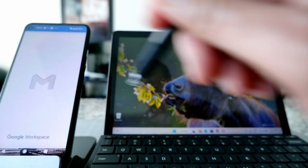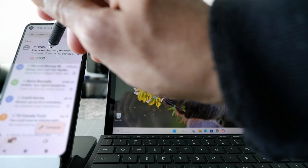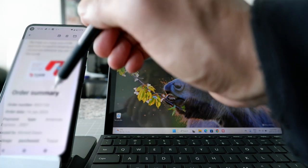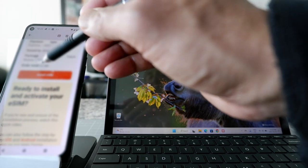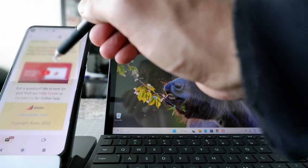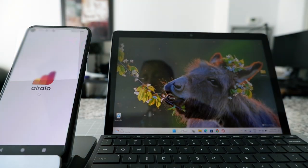Let's go to my email and look for that. I can see that we have a receipt, so I'm going to click on that. It's also going to give you some instructions in the email. You can see it says 'Install eSIM.' I'm going to click 'Install eSIM' and see what happens.